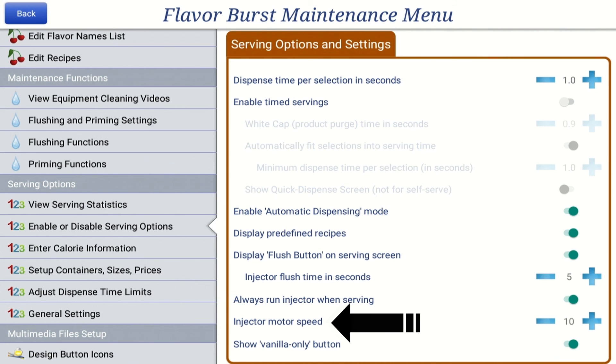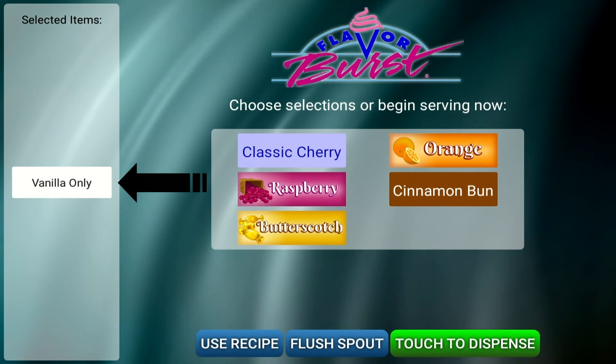The Injector Motor Speed setting allows you to increase or decrease the motor speed. To adjust, press the blue plus or minus buttons. The Show Vanilla Only option allows the operator to serve a plain vanilla flavor. Press the blue bar to On to add a Vanilla Only button to your menu.